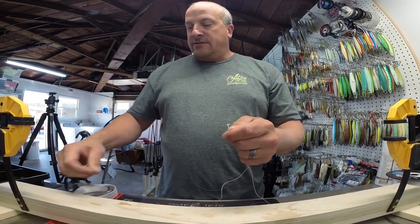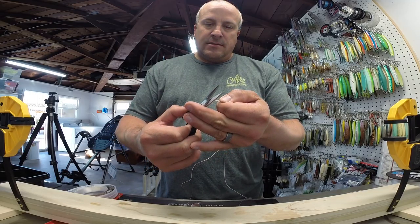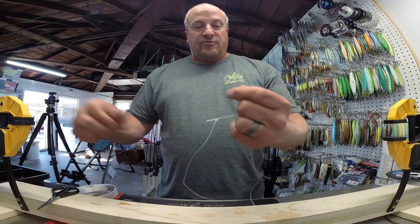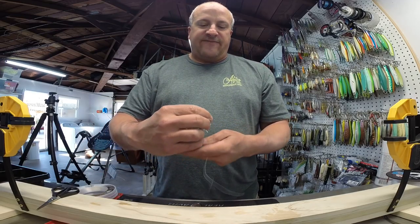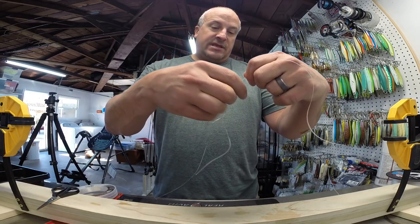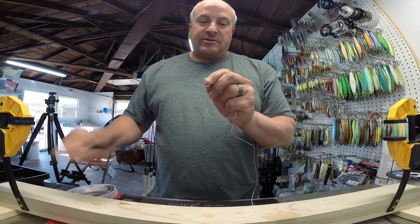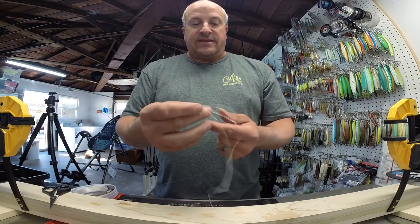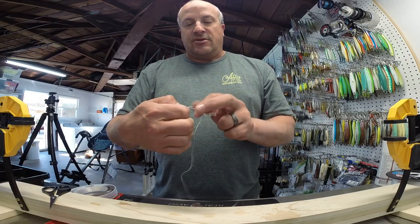Now you can trim your tag end as close as you can to the line — as little as possible is perfect. It's not going anywhere at this point. Now I'll take my tag end and do two more half hitches while keeping this tight. All that's really doing is burying the spectra and protecting it from hitting your rod guides as you're going through the tip or things like that — just giving you a little cushion, that's the only reason you're doing this.